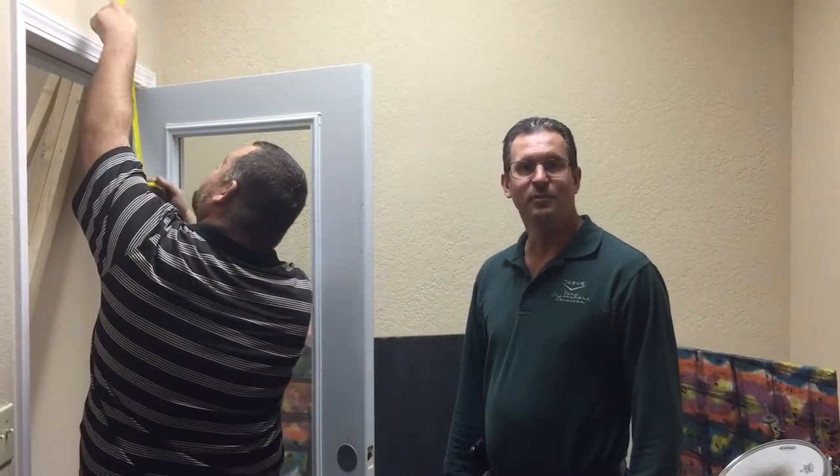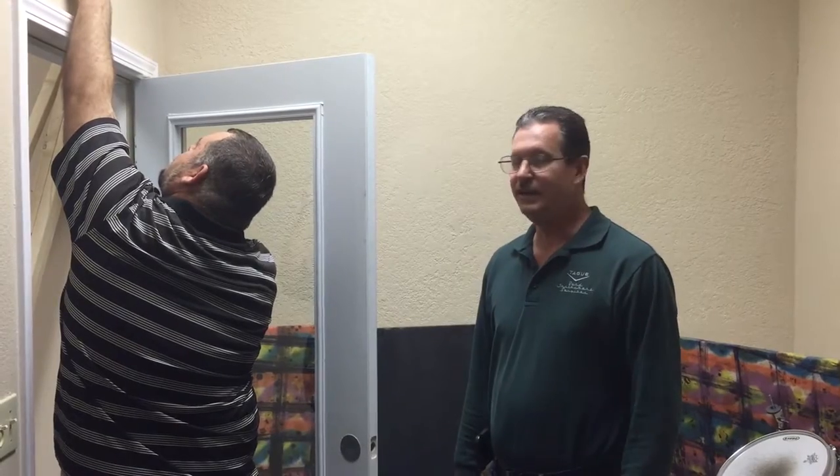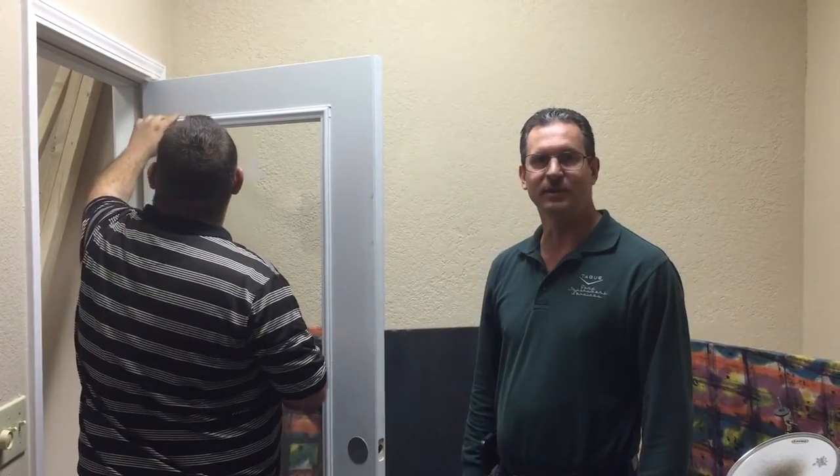We're doing a little project here to try to keep the noise down in the drum studio. We tested it with a decibel meter and at the corner with the door closed, we were at about 90 to 92 decibels. So we're going to work on some curtains here and see what that'll do for us.